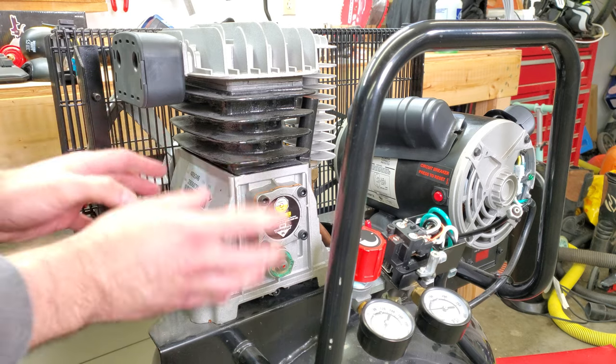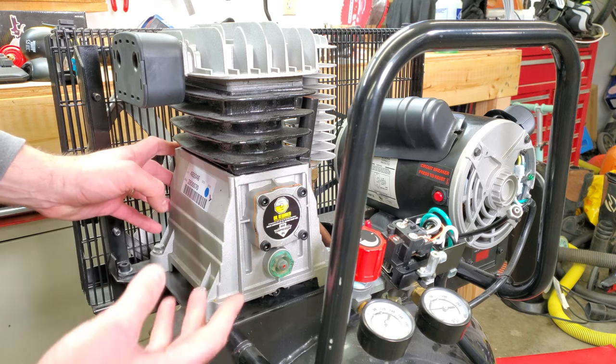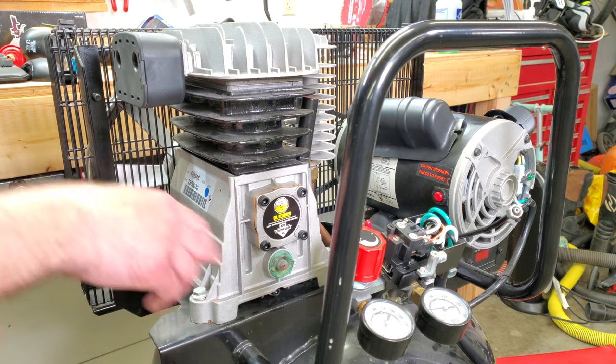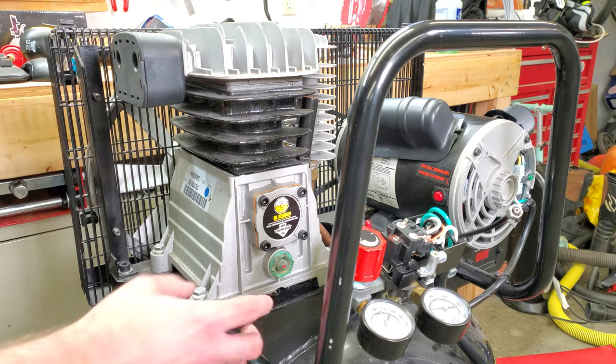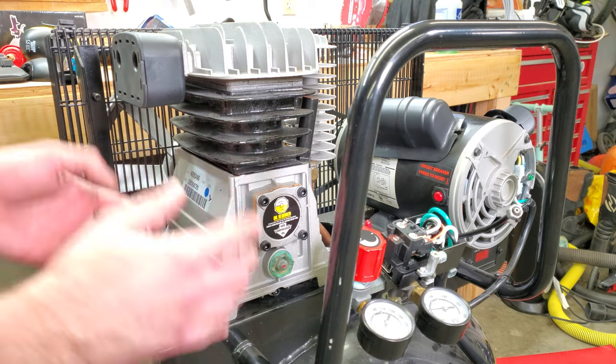The first thing to check is something physically stopping the pump or the motor from being able to turn. I can see there's plenty of oil in the pump and it's not full of metal chunks. I was able to turn the flywheel, so it looked like both the pump and the motor were intact physically.